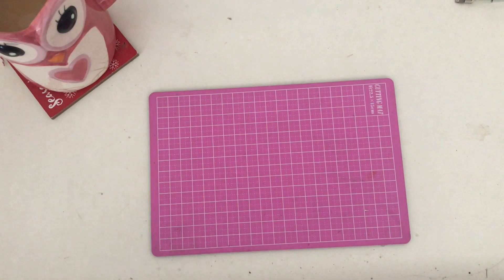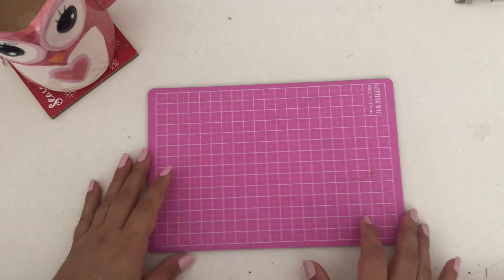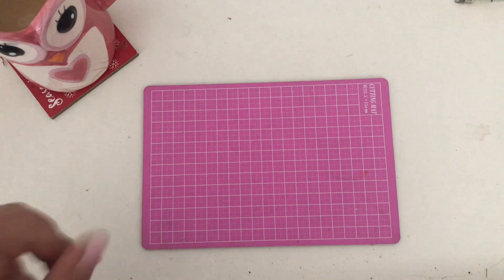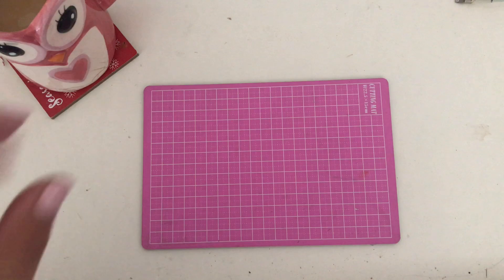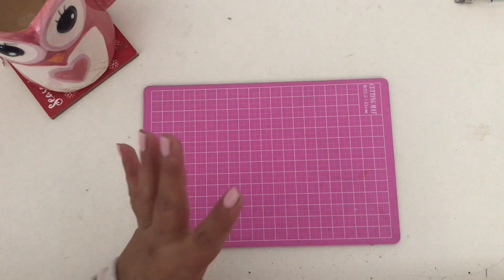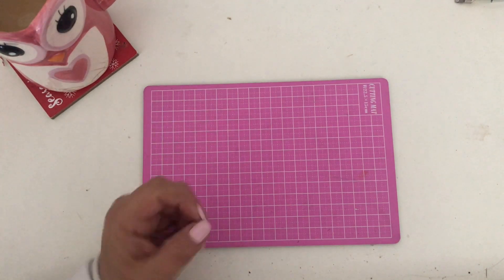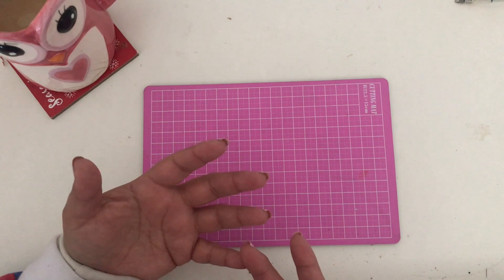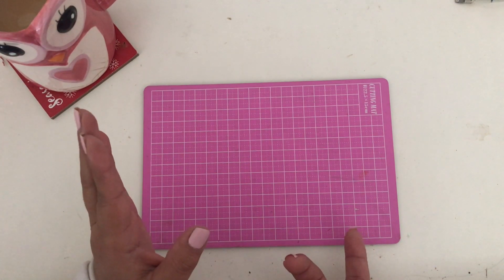Hey guys, this is Esther, welcome back to my channel. For today's video I want to share some memory deck cards that I have been working on. I am so excited because they are looking so stinking adorbs. Let's get started — it's only about five that I'm sharing, but I still have a lot more to work on because I'm so hooked on these.